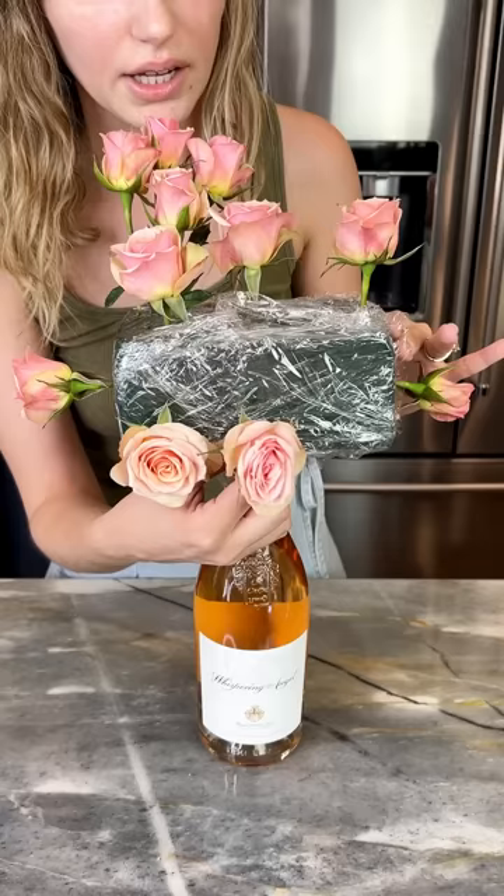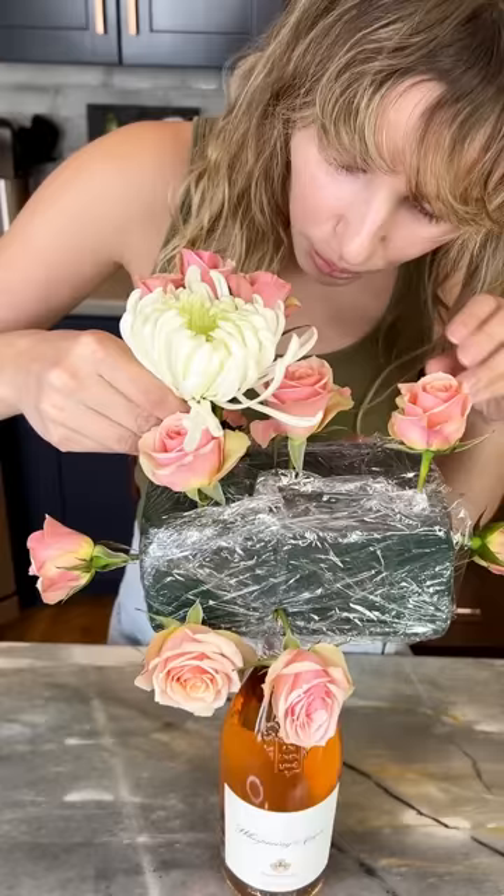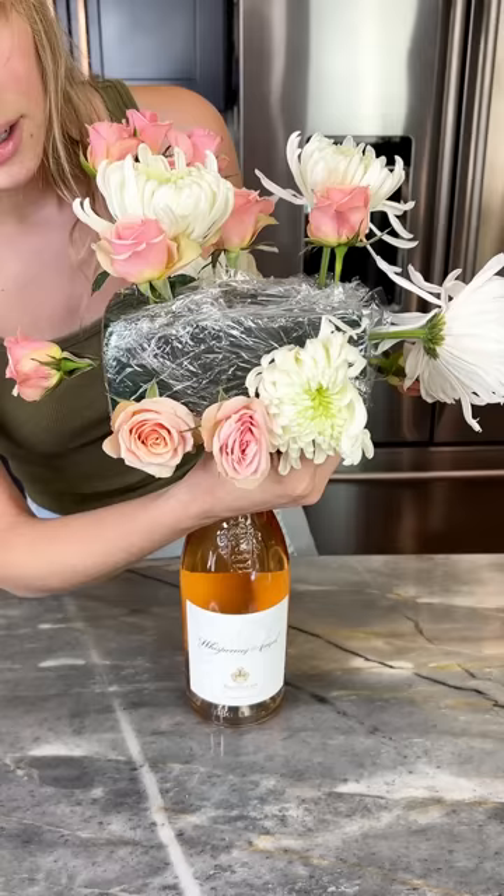Now grab these beautiful flowers — I have no idea what they're called but they are gorgeous. Snug them in right there, just like this. This is looking gorgeous, you guys.